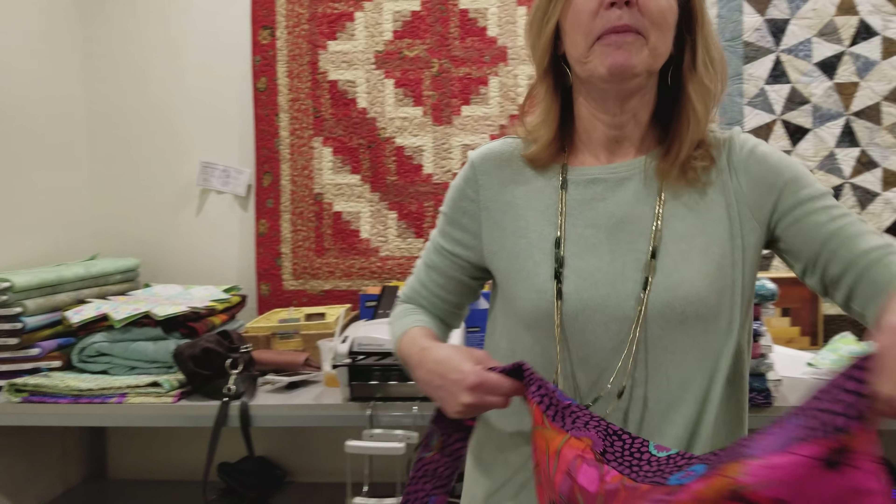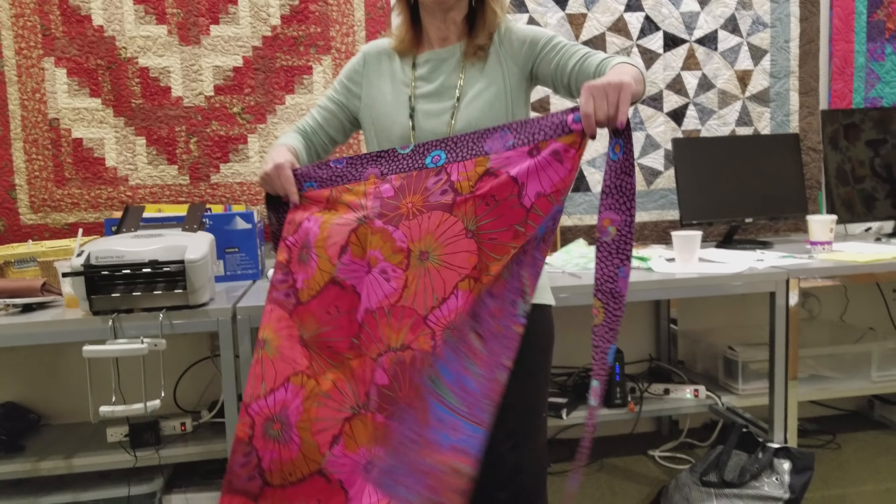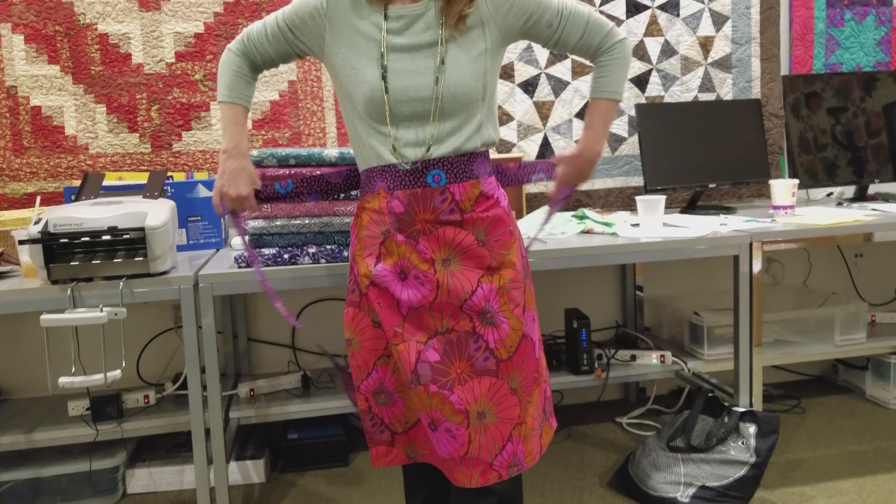Hi, I'm Donna Jordan from Jordan Fabrics. Today I'm going to show you how to make a really easy reversible apron. So let's go over to the workshop and we'll get started.